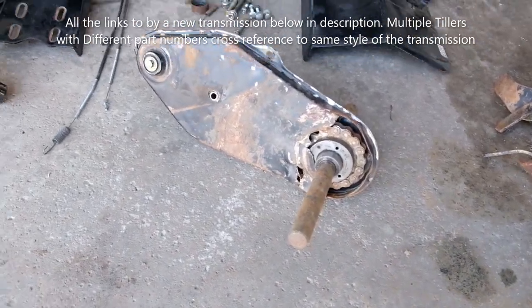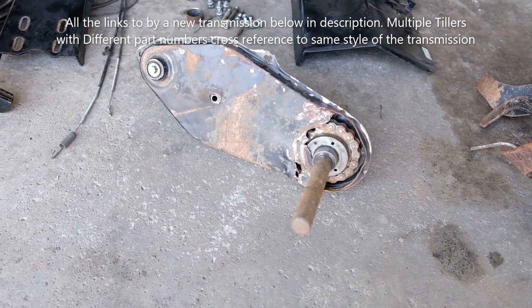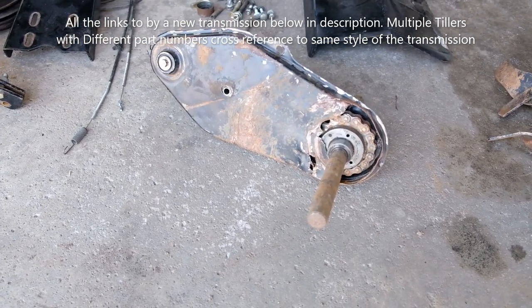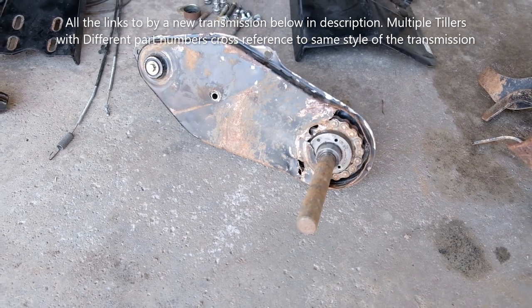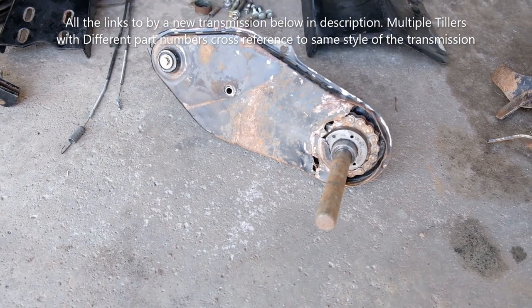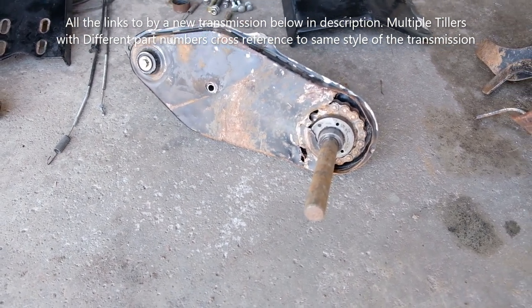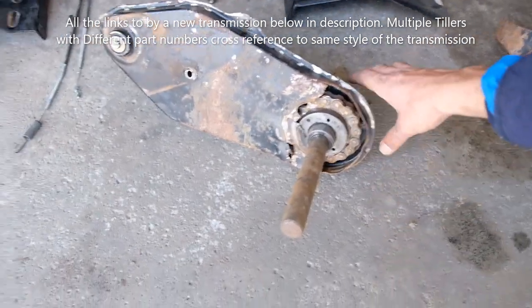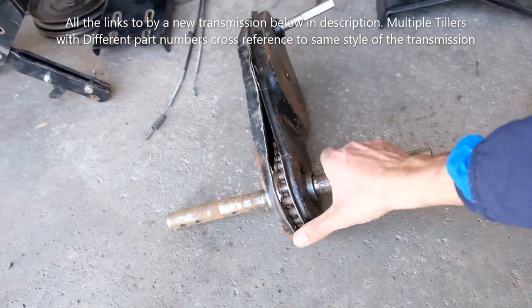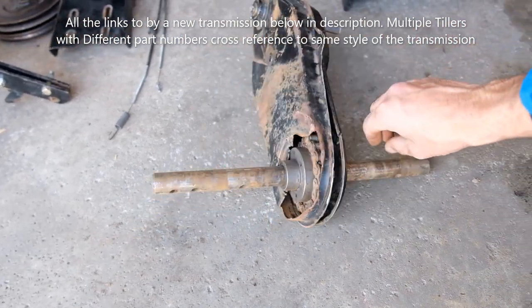There are some listings online on eBay where you can buy this transmission, but personally it's just too expensive to buy just the transmission. I think for the same price you can buy a good used tiller. Everything else is fine — no other problems but the transmission.